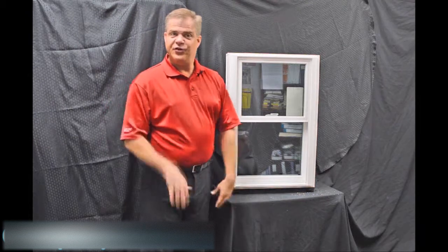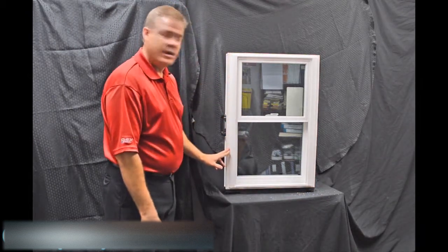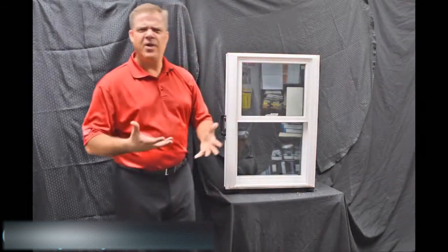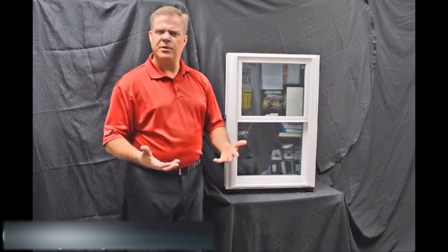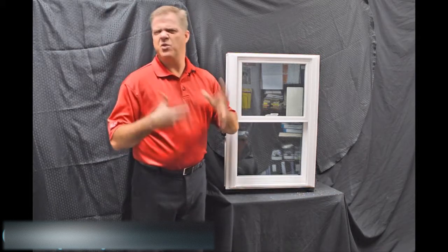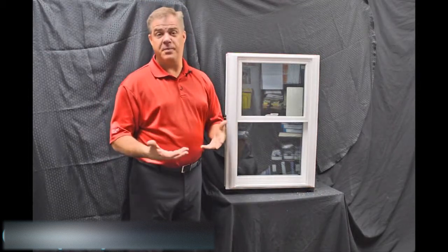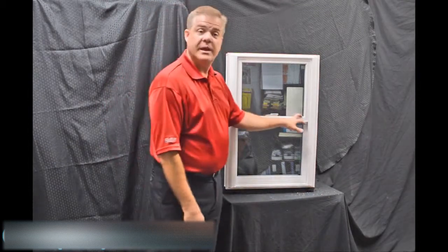The next feature you'll quickly notice is the exterior bevel on the window and then this drip cap featured up top. The great thing about that is it gives it a nice modern and contemporary appearance, as opposed to some of those other windows that have more of a track look. This blends right into your house and gives you great curb appeal.